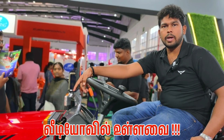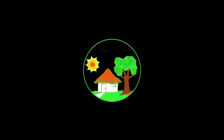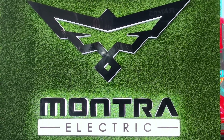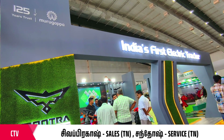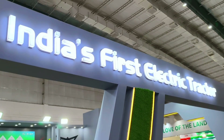The warranty is 5 years and 3,500 cycles. Hello sir. We are talking about the Mantra electric tractor. My name is Shivaprakas. I am looking after sales and service. We have a stall here. We will launch an electric tractor in India — we will see the details.